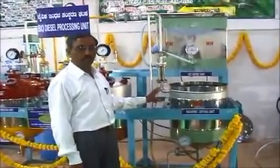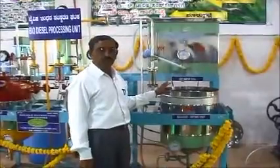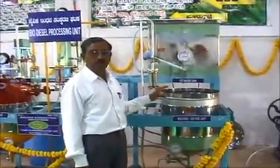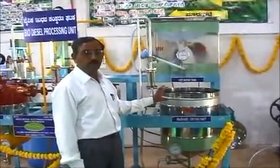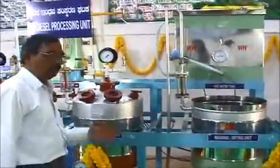This is a standard equipment best suited for engineering and agricultural colleges. We provide equipment for 50 liters per batch, 30 liters per batch, and 10 liters per batch as well.